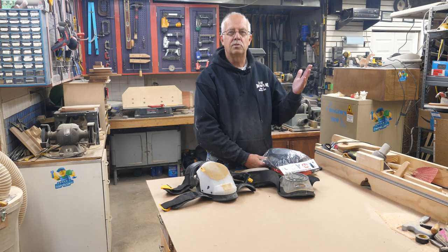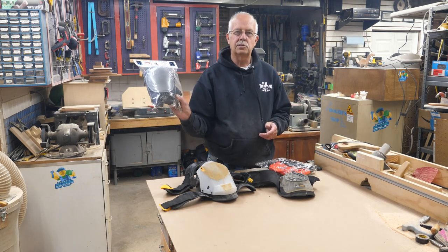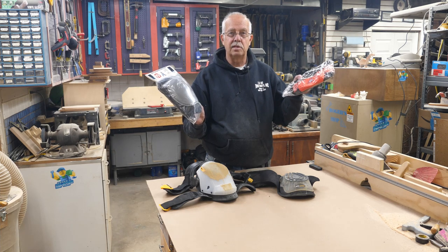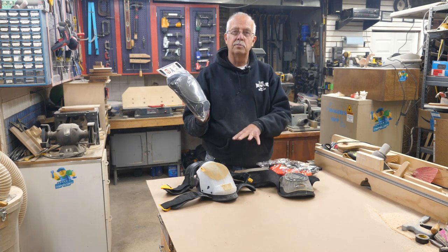Another video about knee pads. What's so big about it? Got something new in the market: Achilles self-adjusting knee pads. I'm going to talk about these, the tool pouch that actually mounts to the knee pads — I think this is pretty cool — and we're going to compare them to some other kinds.